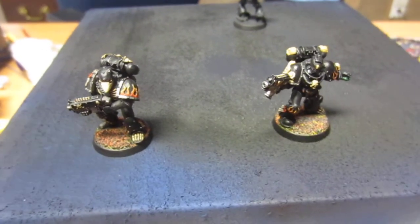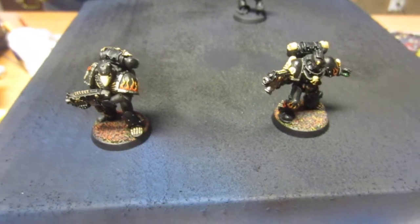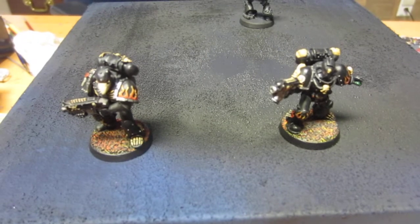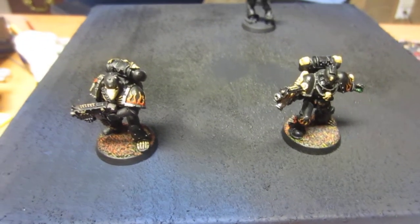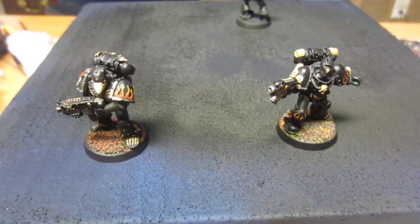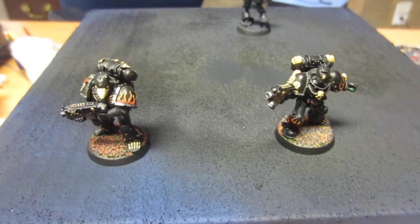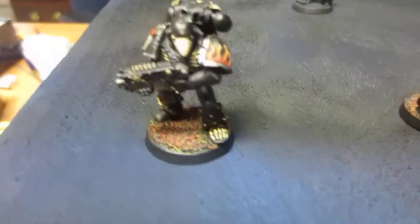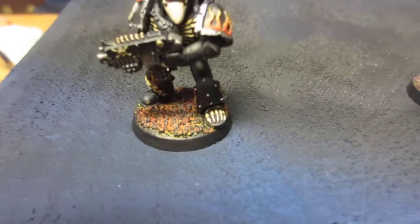The fluff for these guys is that they arrive whenever it's really smoky and all hope looks lost for the Imperium — they just come in and take over. So I tried to go with something that represented that, like an ash waste look with burning coals. Just let me know in the comments if you think it works.